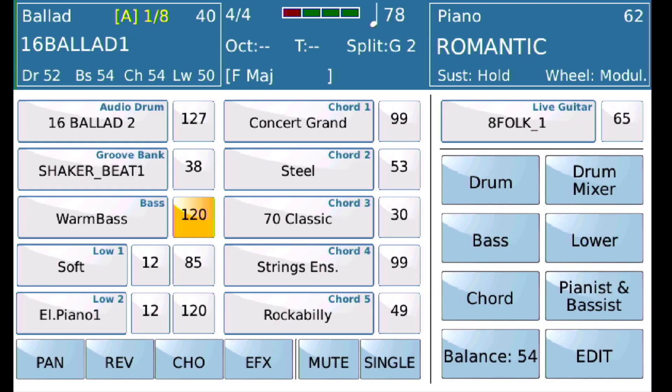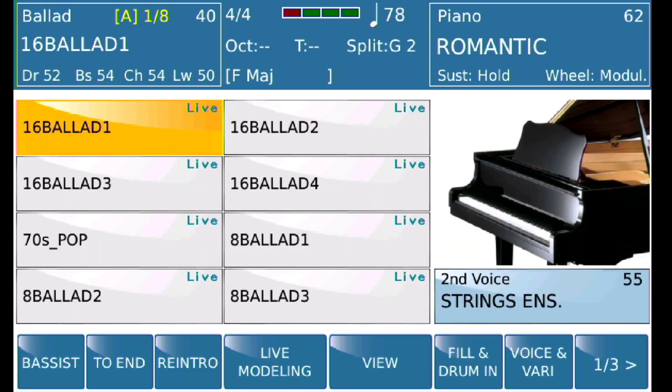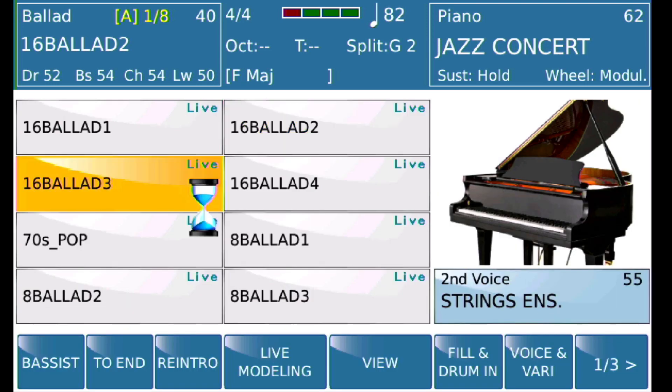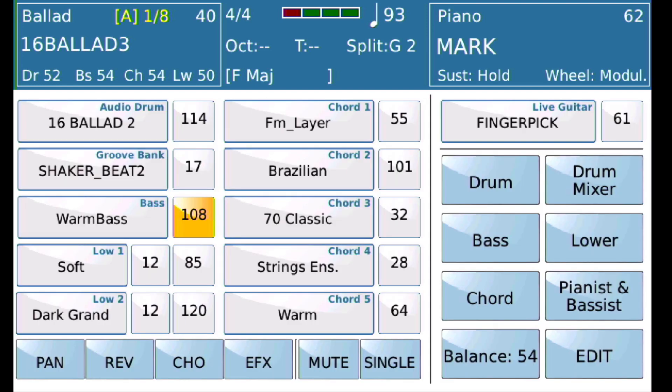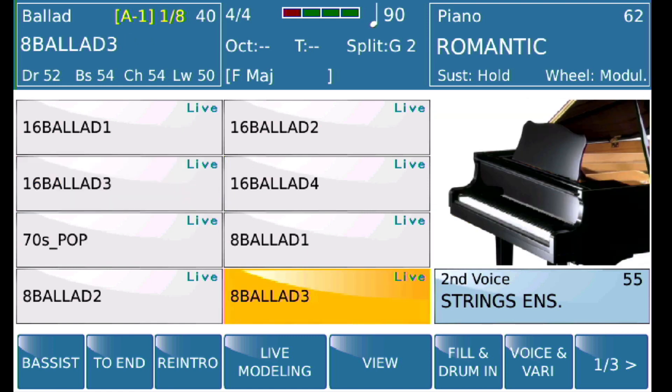In the View menu, I'll go into the bass player and select Voice Lock. What I've done now is forced the SD90 to remember that the bass player I want on all subsequent tracks, regardless of the style I pick, is warm bass. So now if I go back and look at 16 Ballad 2 and do View, you'll see it has warm bass. If I go back to 16 Ballad 3, you'll see it has warm bass. And for that matter, anything I pick is going to have warm bass.